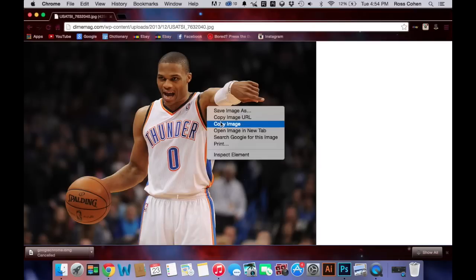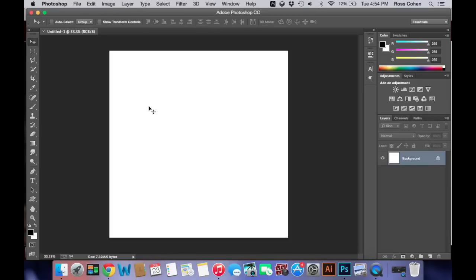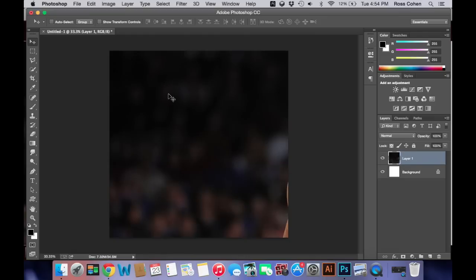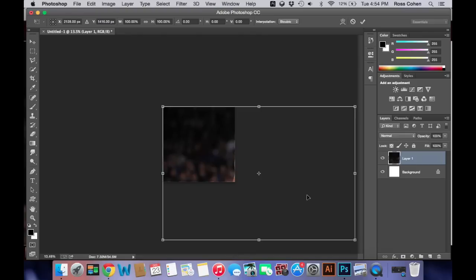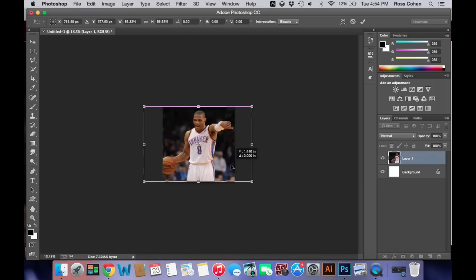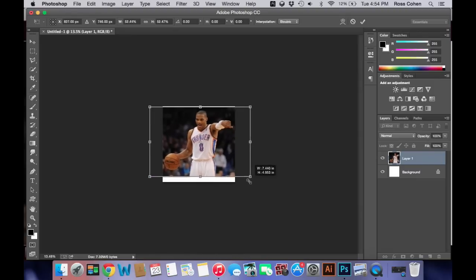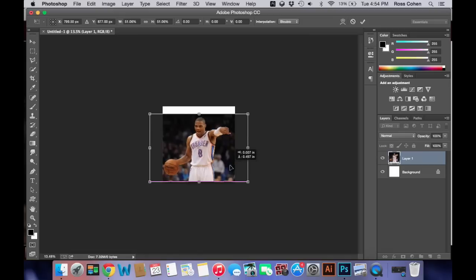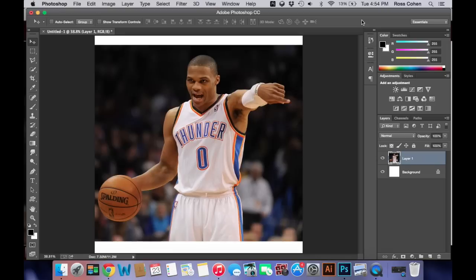Right-click, copy, open up Photoshop, and paste, or Command-V. And Command-T to transform, Command-0 to resize, and then hold Shift and drag to keep it in proportion. You can see this picture is a little bit bigger than the canvas, so hold Shift and make it a little bit smaller, just enough to make it fit. Kind of center it. Command-0.